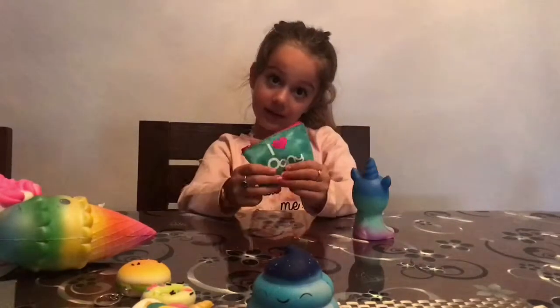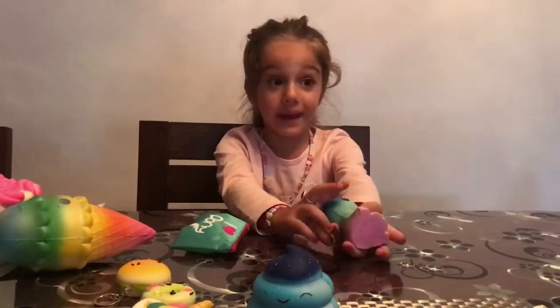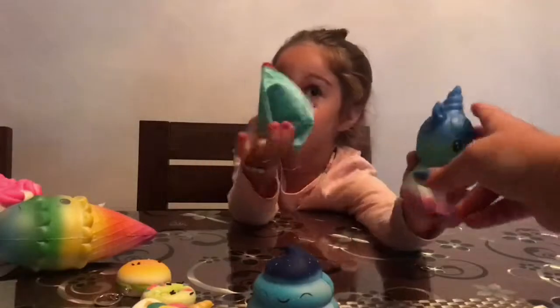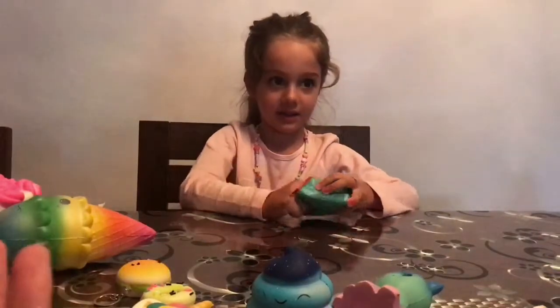This was waiting for us when we came back — it's from China. But it's not actually a bag squishy — it's got squishies inside and they're jelly squishies. Oh my days, jelly squishies! Let's have a look!